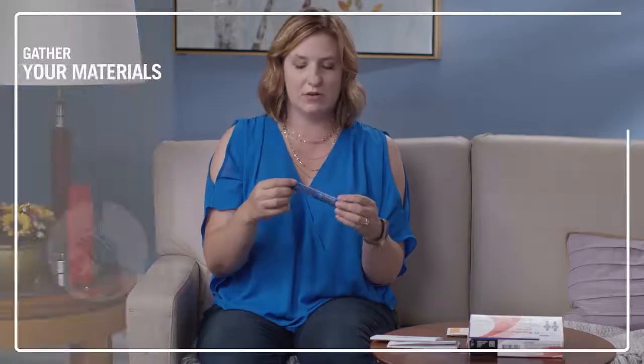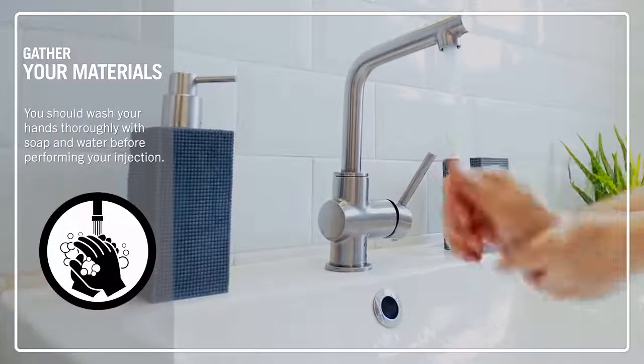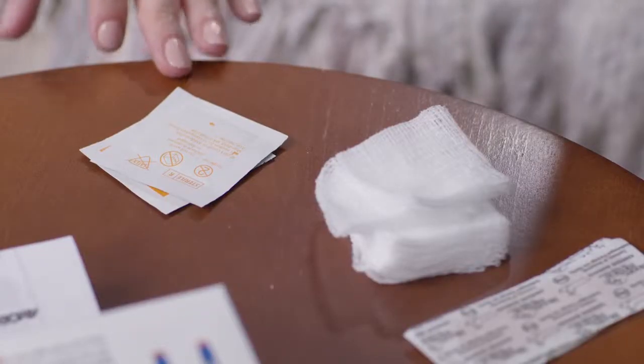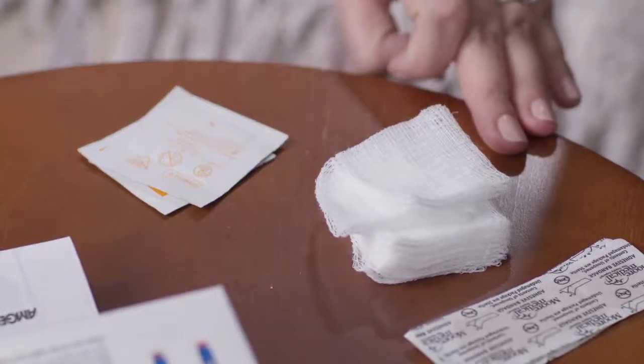When you're ready to begin your injection, wash your hands thoroughly with soap and water. You're going to need alcohol wipes, gauze pads or cotton balls, bandages, and a sharps container.